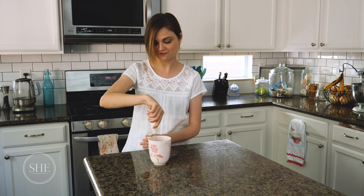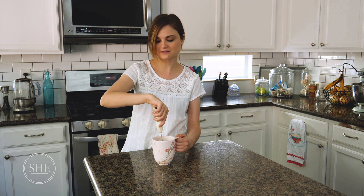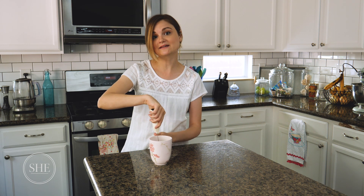Because normally with frothing milk, anyone who's kind of looked into this before, you really need an espresso maker or kind of an expensive milk frothing machine. And a lot of times, from my experience, it doesn't even give you the frothing milk that you want because it takes a little bit of talent, a little bit of expertise to work with those. And this is less than $20 and you're going to get amazing frothed milk, especially for that latte feel.